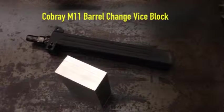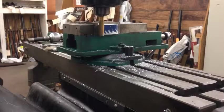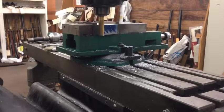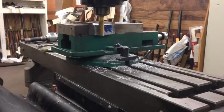Today we are going to turn this block of aluminum into a barrel changing vise block for a Cobra M11. Sometimes the barrels on the M11s are super duper tight, and if you try to grip the receiver in a vise to change the barrel without this tool installed, it will basically just instantly crush the whole receiver.